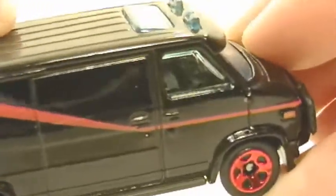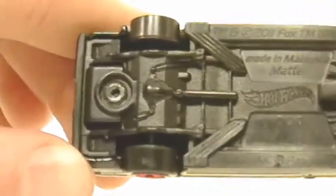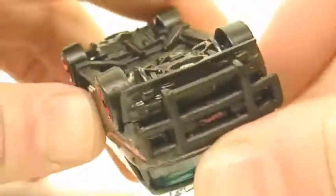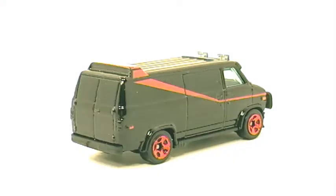Here's another view of the interior, and then here's underneath with a lot of nice detailing. And there you go. I hope you enjoyed this review. This is ToyHound09. Thanks for watching.